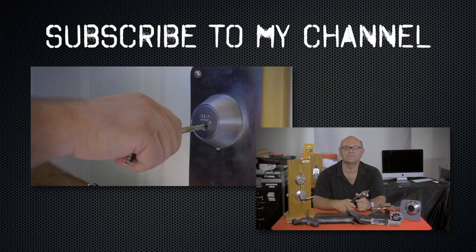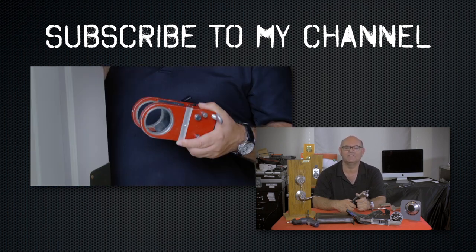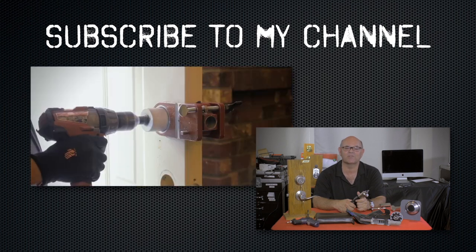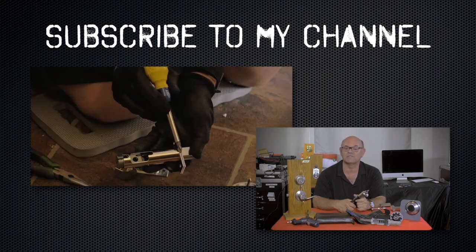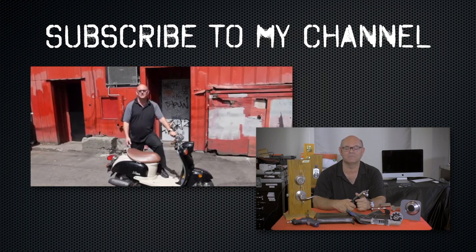I hope you enjoyed watching this video. Subscribe to my channel. Also, visit my website where you can see what online locksmith training I have for beginners, intermediate, and advanced, as well as my covert methods of entry and my non-destructive methods of entry.